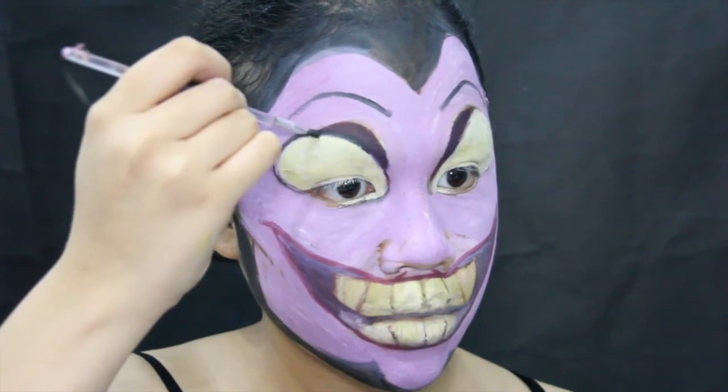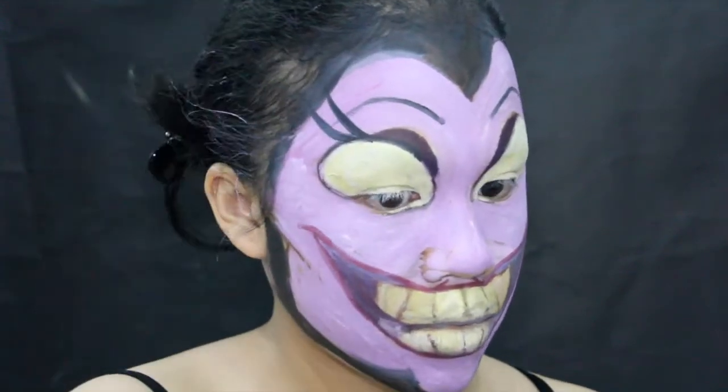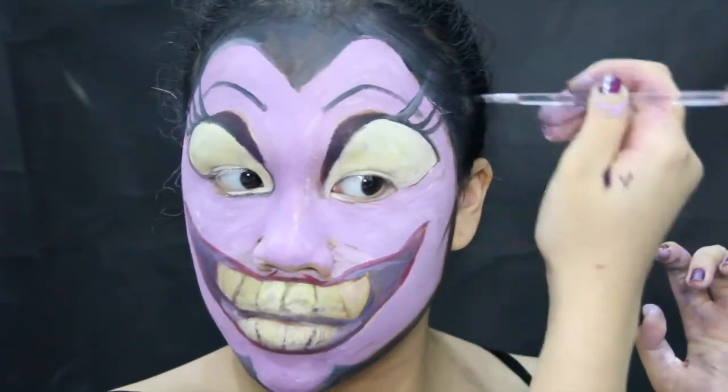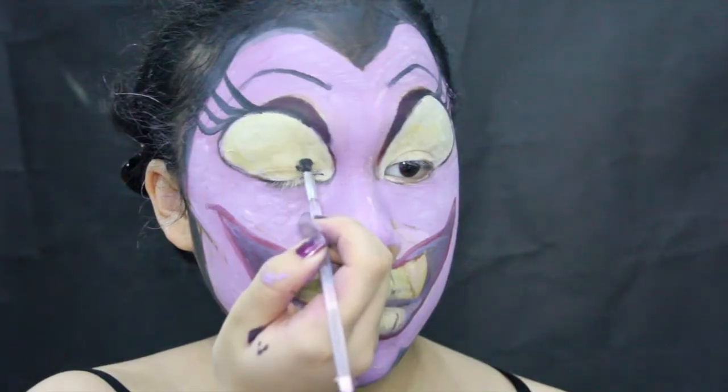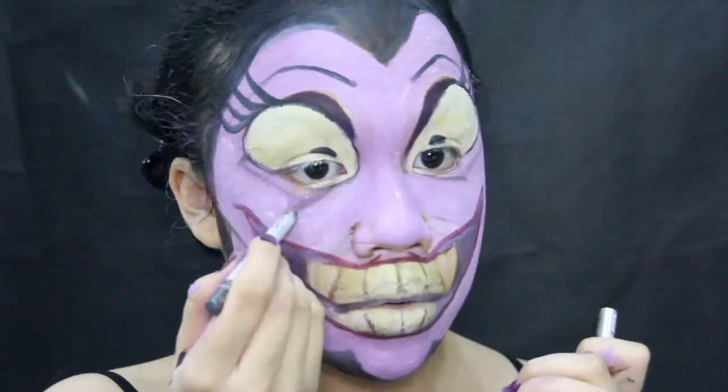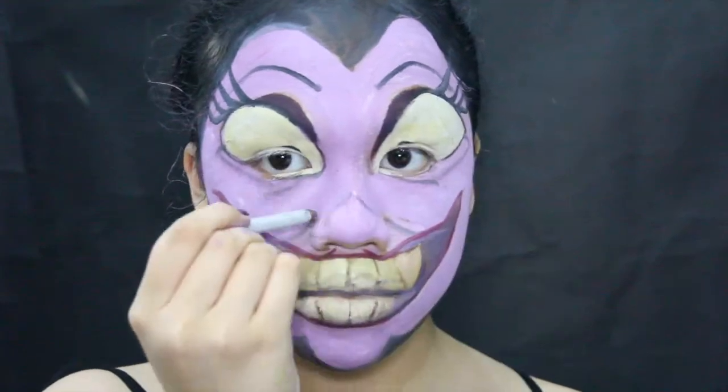And then I'm just going to redraw my brows since they were covered, and then creating four sets of lashes on each eye. Also blending a little bit because we want the eyes to look defined. Applying a little bit of that black face paint also on my eyeballs.